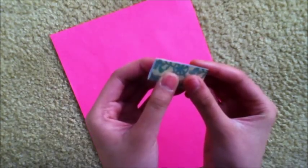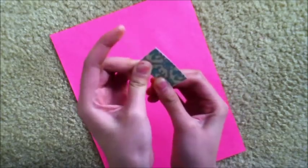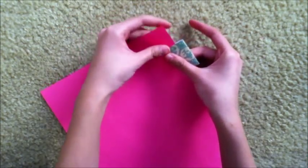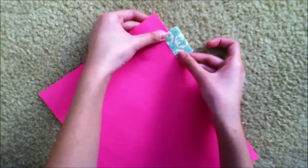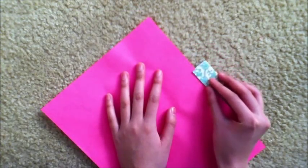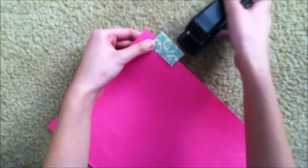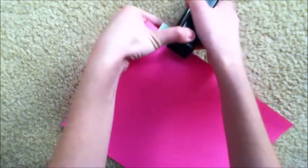Take your patterned paper and cut it to a small size, fold it in half, and place it wherever you want — you can put it anywhere, not just the top. I chose the top, and just go ahead and staple it onto the paper.